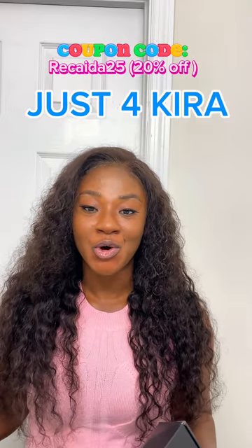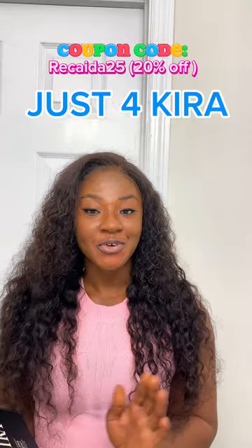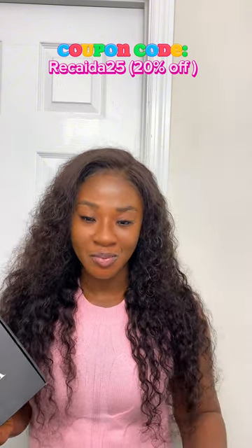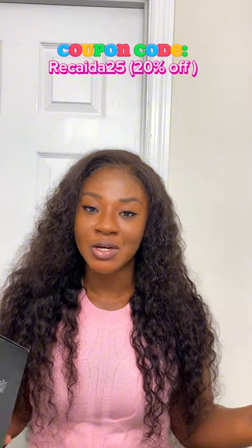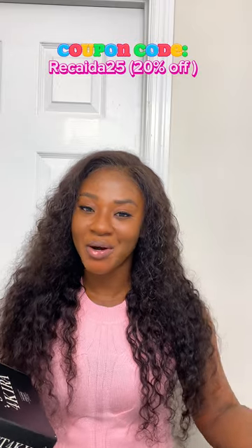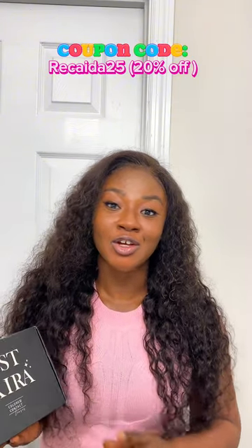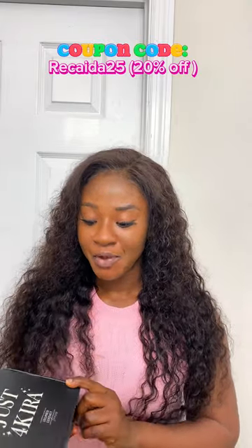We have this beautiful package from Just for Kira. Just for Kira is a brand that focuses on giving ladies this extra glow to their makeup without doing too much. This is a colored contact lens brand that helps ladies elevate their look without overdoing it — because we don't do too much but we still want to look on point. One of the beautiful ways you can look on point is just adding some touch to your makeup. You can decide not to even do any makeup, but this is going to take your look from a one to a five. I received this from Just for Kira — let's unbox this together.